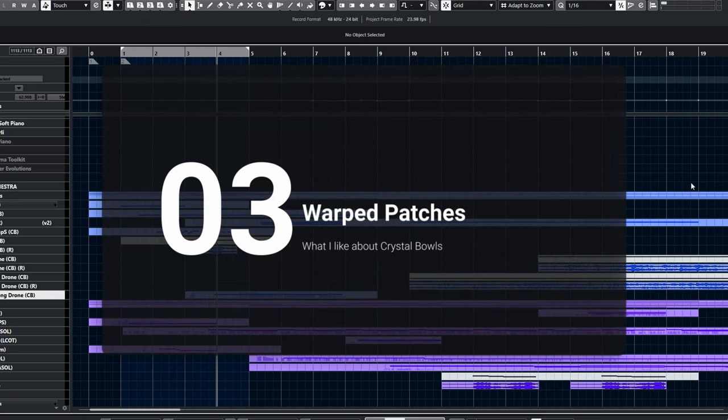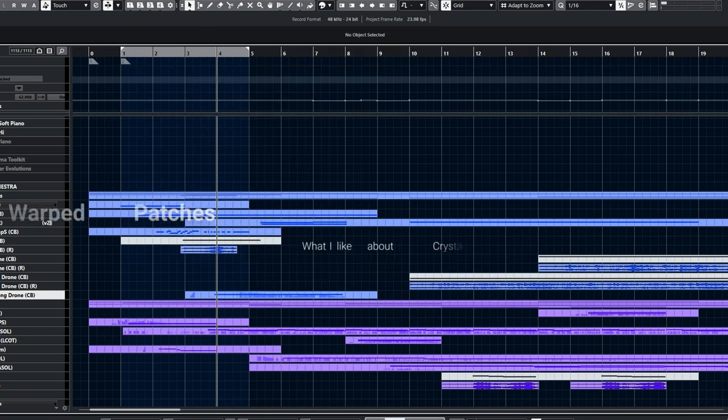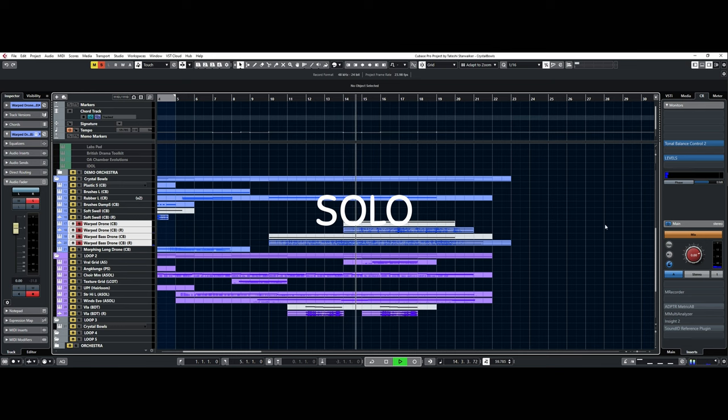Last but not least, warped patches are nice. The long patches are good for drones. On the other hand, I used the warped patches for ambience.